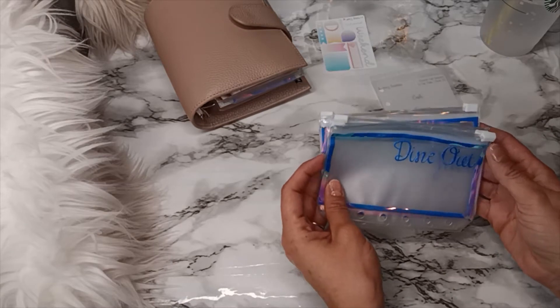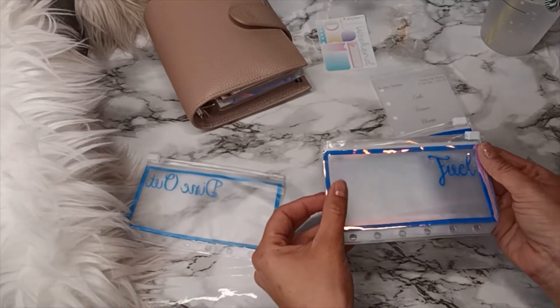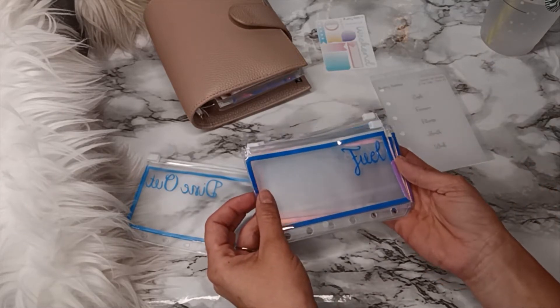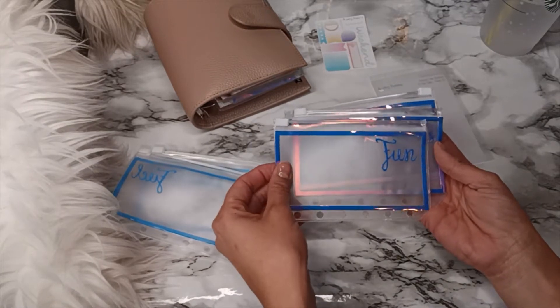So let me go over what categories I got. I have dine out, fuel — I finally got my fuel envelope, you guys are probably like 'girl, it's been a minute' — yes, I finally got fuel. I also got fun.